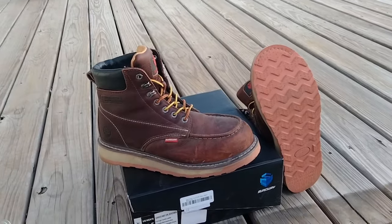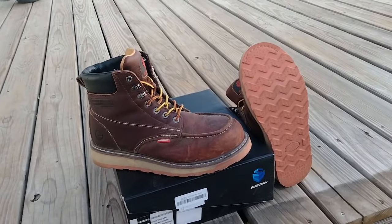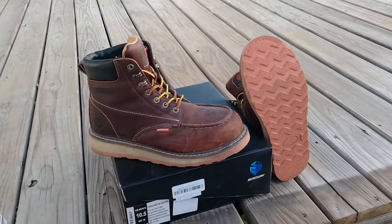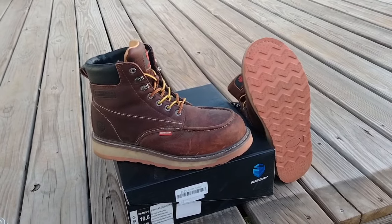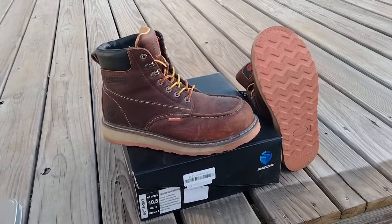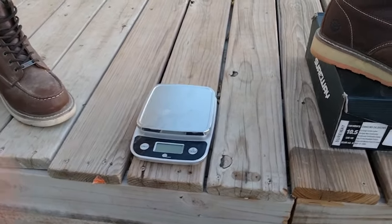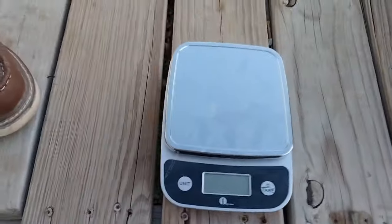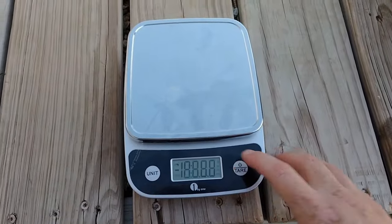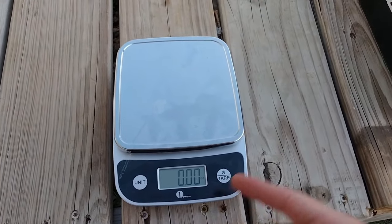I think it has to do with a combination of this rubber material they're using being a little stiffer than a Christy outsole. I know the Christy outsole is a rubber material, but I've had other Christy boots before that were fine. Also, I thought these boots felt a little heavier, so what I did was I borrowed my wife's kitchen scale to weigh them up and see what the difference is.